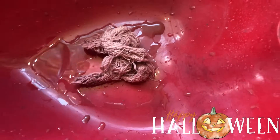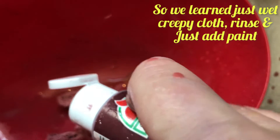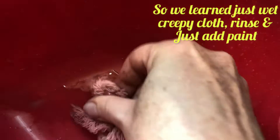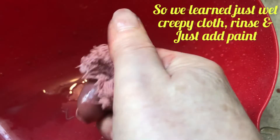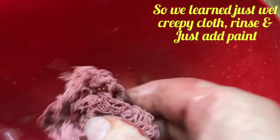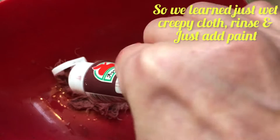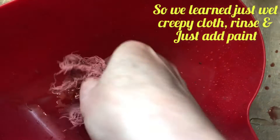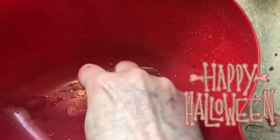I'm going to get the stuff all over my hands. Put just a little bit more. Let's see if I can spread that through. Put that paint right through there — yeah, there we go. I think we just didn't even need the water. Just wet the creepy cloth, wring it out, and then apply the paint right to it.